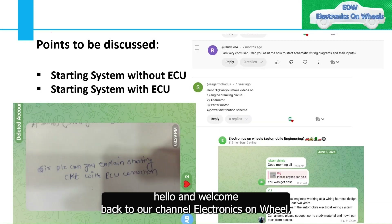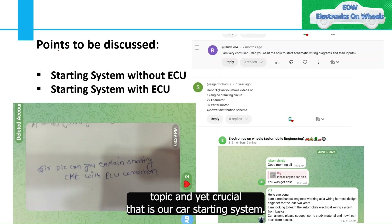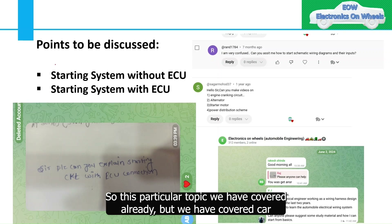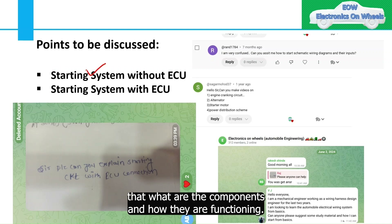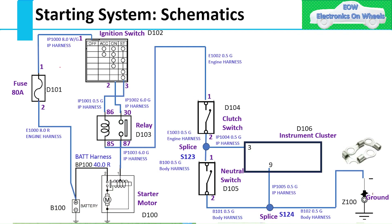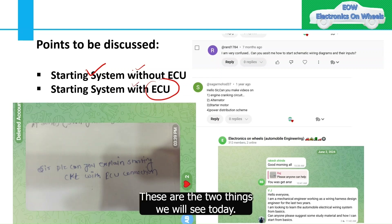Hello and welcome back to our channel Electronics on Wheel. Today we are diving into a very fascinating and crucial topic: the car starting system. We have already covered the car starting system without ECU, explaining the components and how they function. But today we will see the car starting system with ECU, and the difference between the two.